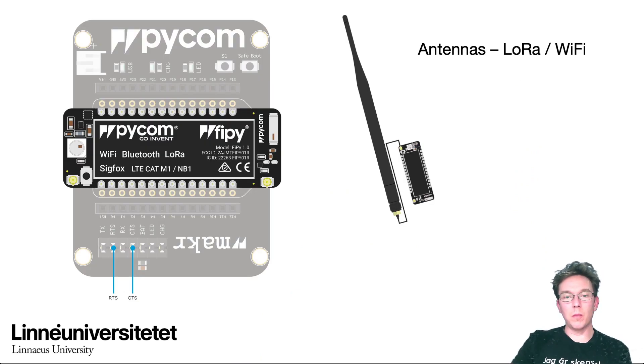Just a short mention of the antennas. It's recommended that before you send anything on the LoRa or Sigfox, you should have attached an antenna. If you're unsure, you can remove the RTS CTS jumper cables as shown and it should not transmit. But please just attach the antenna — it's no problem.